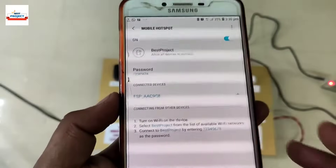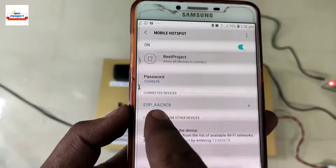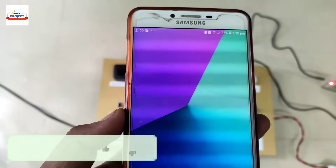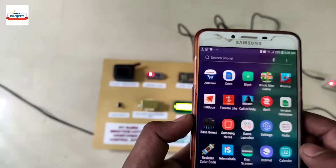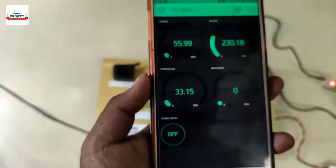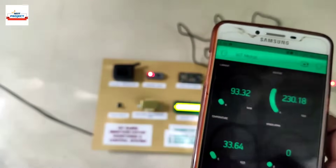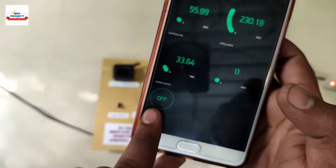After some seconds, it will automatically connect to the mobile phone hotspot, as you can see on the mobile screen. For online monitoring, we will use the Blynk app. The app setup is already complete. There are gauges for current, voltage, RPM, and temperature on the app. This toggle switch is used to turn the motor on and off — we will see it during operation.